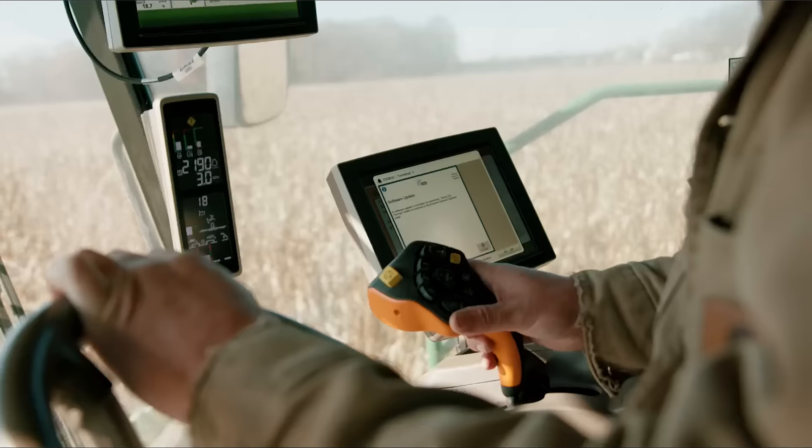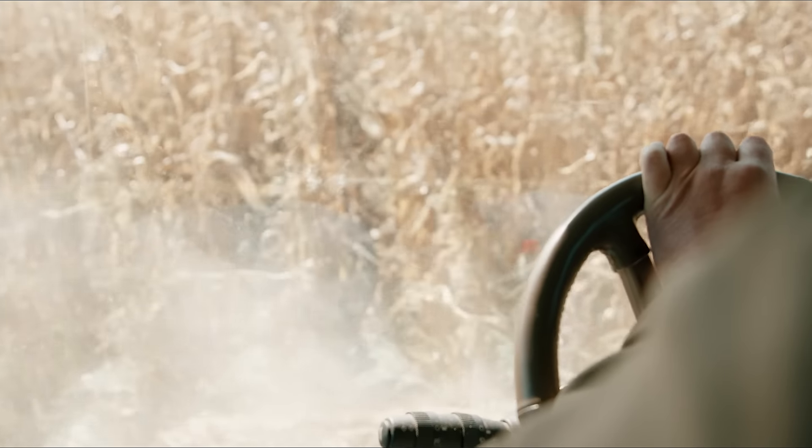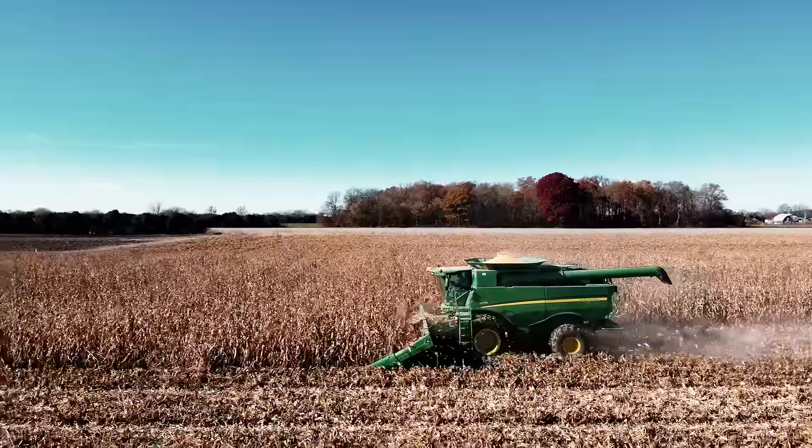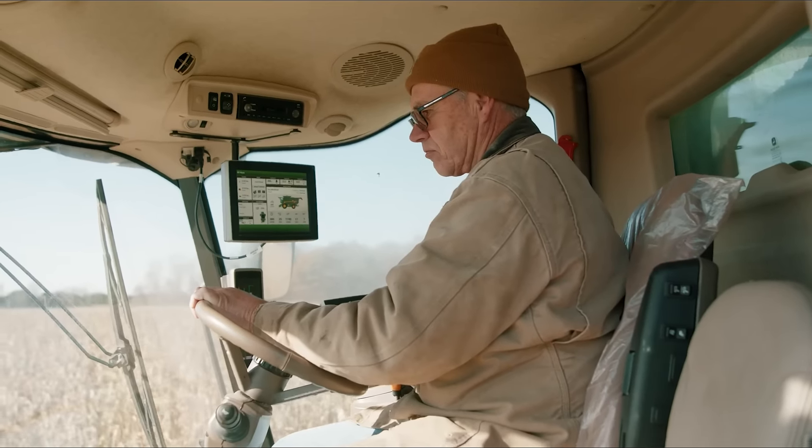Cover crop also affects weed management. You can have a nice crop of cover crop which will smother out weeds and reduce the number of weed seeds that they produce. From a financial aspect, cover crops replace commercial fertilizers.